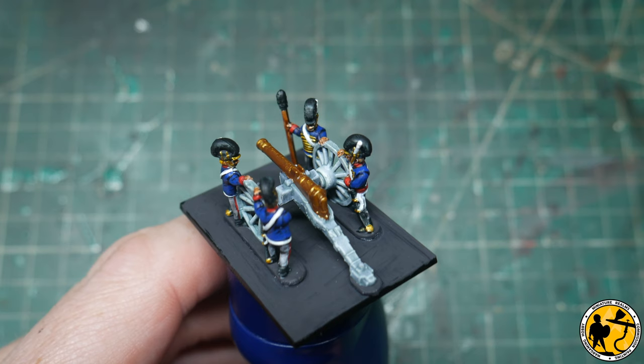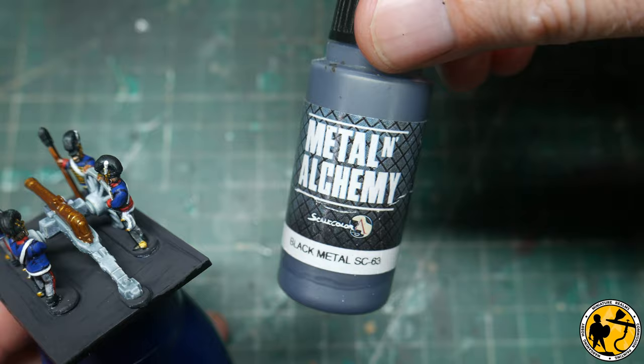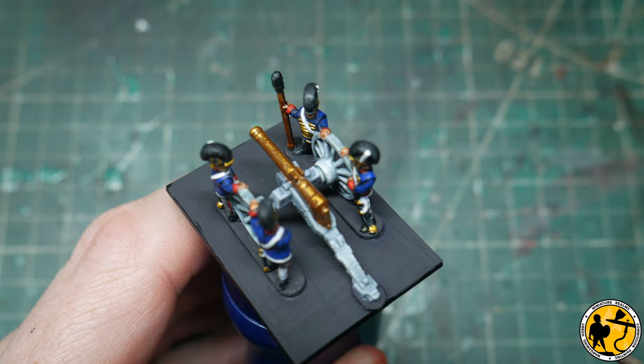While we're waiting for that to dry, there are a few little metal areas to pick out — they'll almost be black but I'm going to go with a very dark metal. That's Scale Color Black Metal again, for the rims of the wheels and a few of the other metal components.